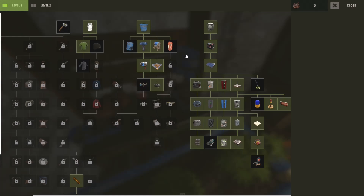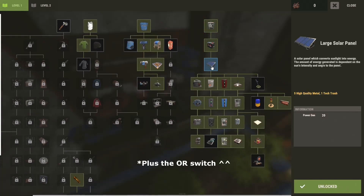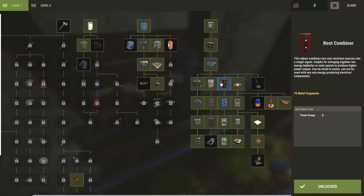And then from the tier 1 workbench we'll be using a switch, small battery, large solar panel, blocker, some electrical branches, and we'll take a look at the root combiner for the first time.